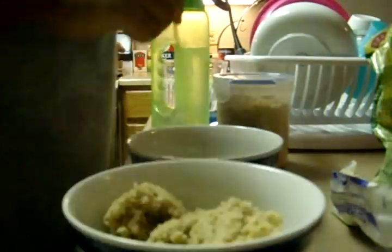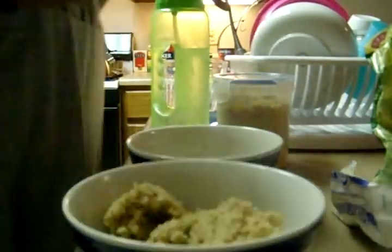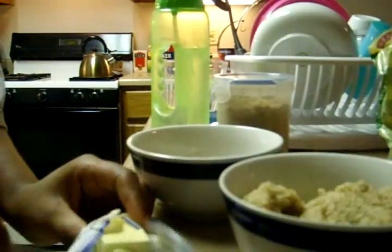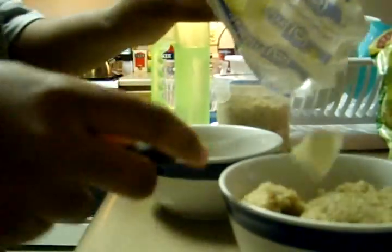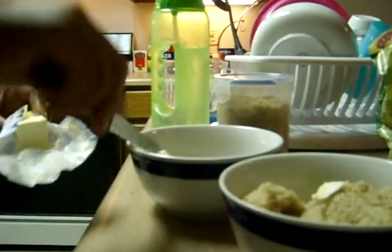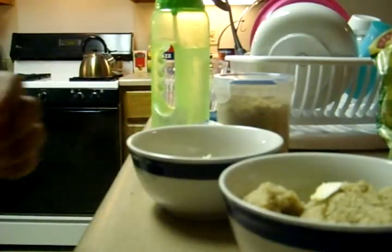Once I put it in a bowl, I get a knife and I put a little bit of butter — just a little, not even a lot, just a little bit of butter.